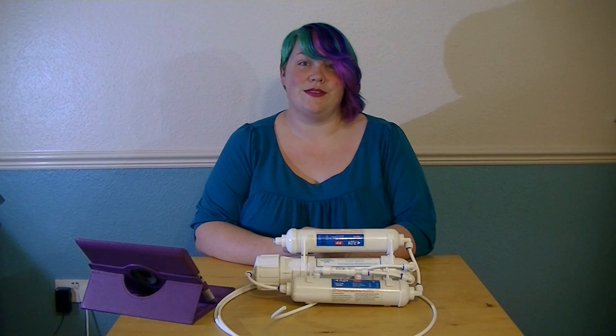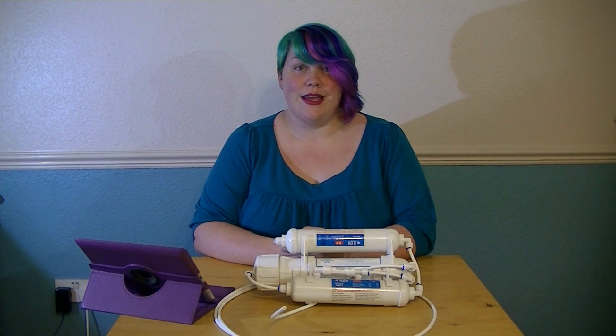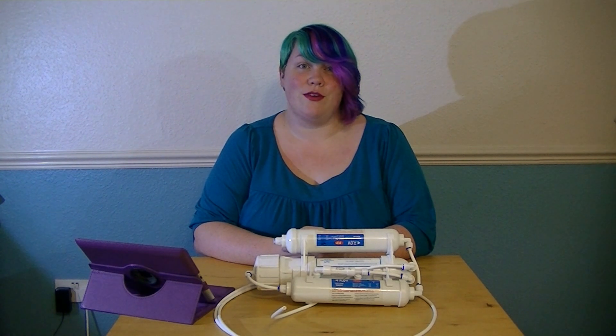Hello and welcome to Shrimps and Snails. Today we're going to be explaining what RO water is, its benefits, and giving a review of our RO system.